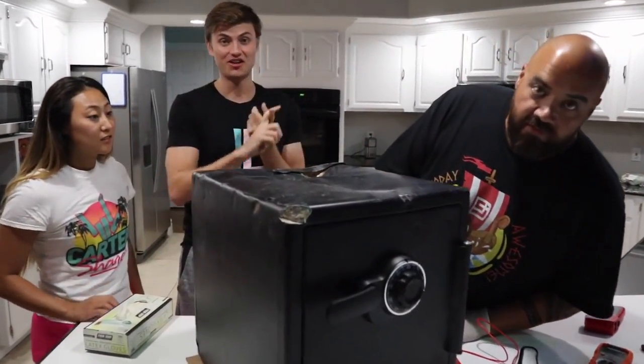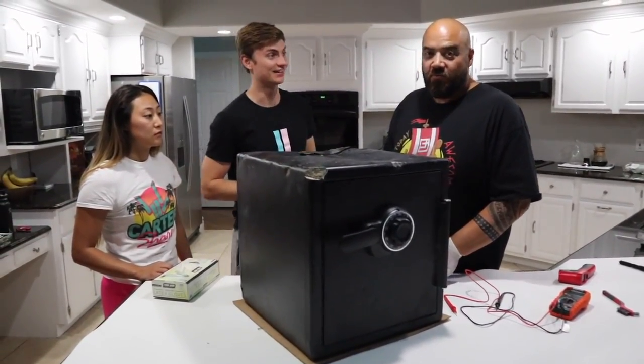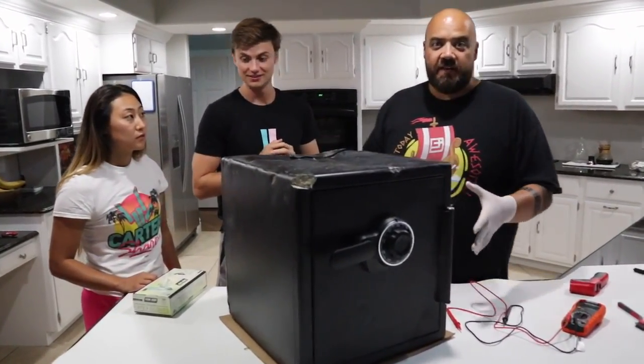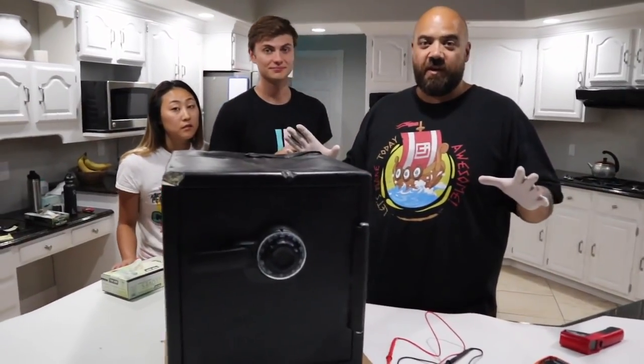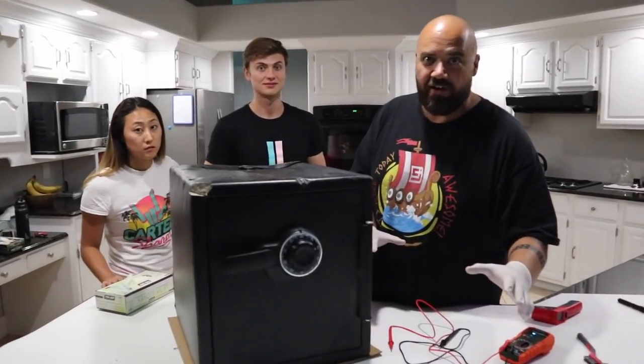We found a safe and we've been trying to crack it, and we finally opened it. The cops were called, the FBI came, we got arrested — a lot of crazy stuff happened. We found this thing buried in the backyard, it's a big long story, so instead of explaining it all, here are some highlights to bring you guys up to speed.